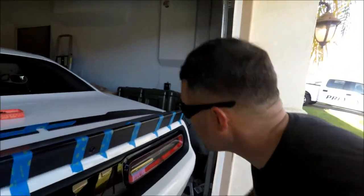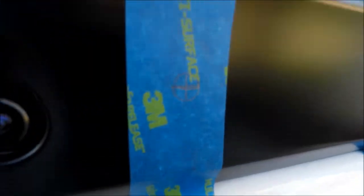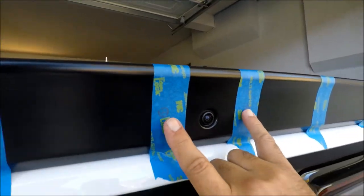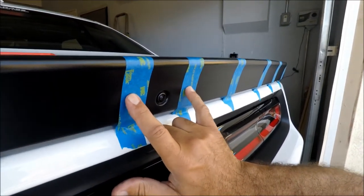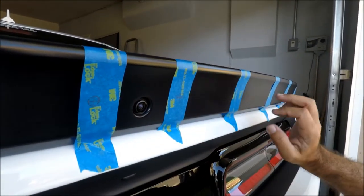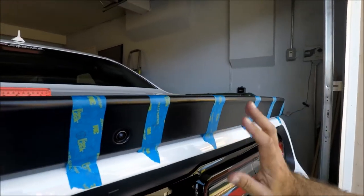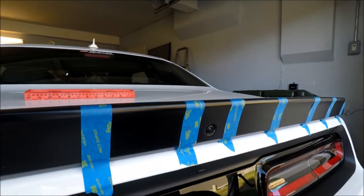Okay guys, I already put the tape. I'm going to use this to do the markings for the lines. What I did is I made two markings here. I'm going to start with these since they're level, and then once I have this installed, this is going to guide me to put the rest. I don't have to keep measuring it. So I'll do these two and we'll go from there.